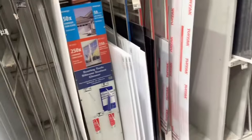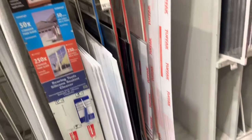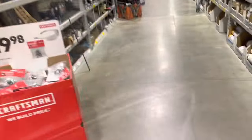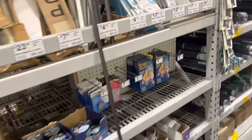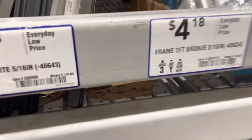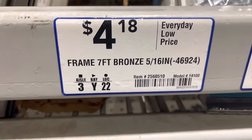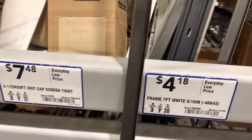Hey, what's up guys, I'm going to show you how to make a sliding window in your deer blind. I'm in Lowe's right now. I got an 18 by 24 inch piece of plexiglass, which I have in my hand — already bought one. To make the slide, you want to get the frame seven-foot bronze, five and sixteenths — it looks like this.